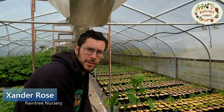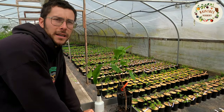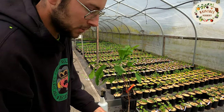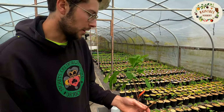Hey, Xander Rose here in a greenhouse at Rain Tree Nursery. I'm about to do some pawpaw grafting. We grow pawpaws in a block out in the orchards — named varieties. We take those varieties, put them into cold storage, and then take them out to graft onto rootstocks that we grow. So this named variety is Wilson pawpaw.